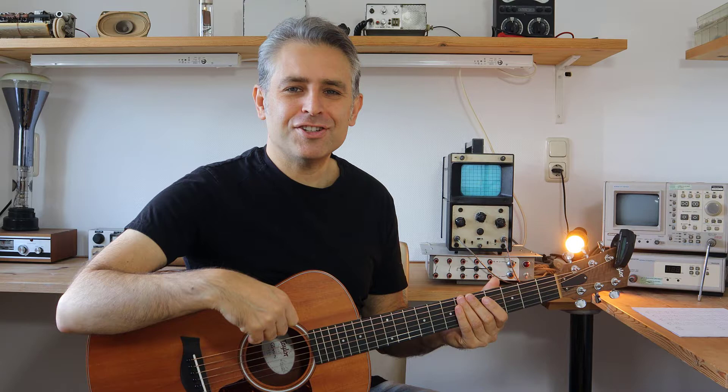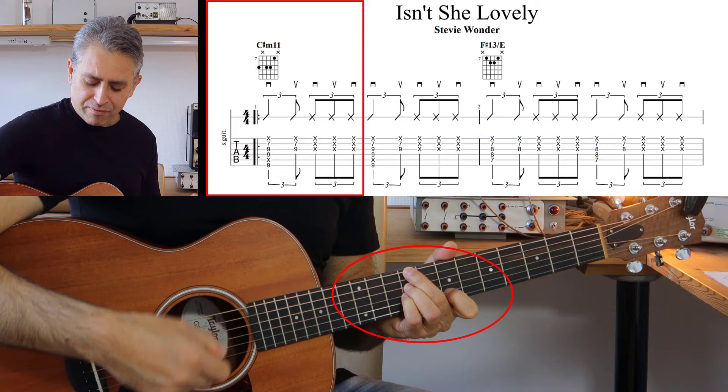Ciao e benvenuto in questo nuovo video. Oggi voglio spiegarti un pattern ritmico da eseguire con la tua mano destra, oppure se sei mancino con la tua mano sinistra. Prenderemo come spunto il brano 'Isn't She Lovely' di Stevie Wonder. Il primo accordo è un accordo di Do diesis minore undicesima.